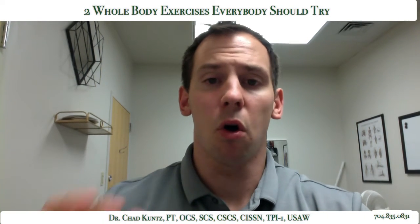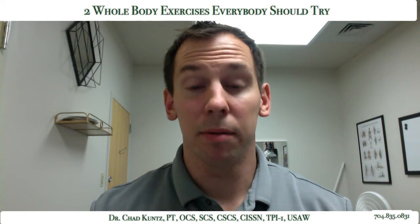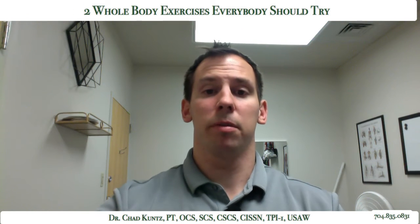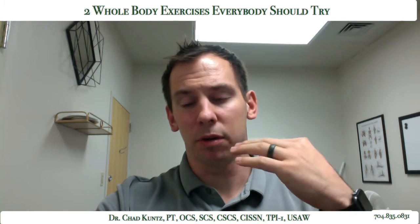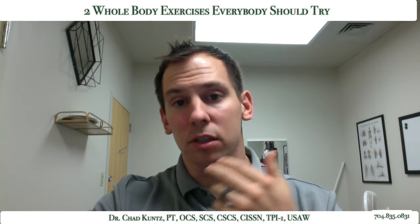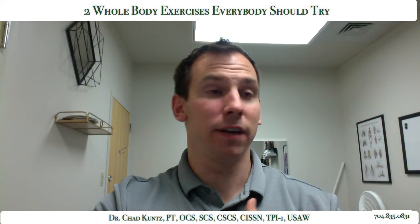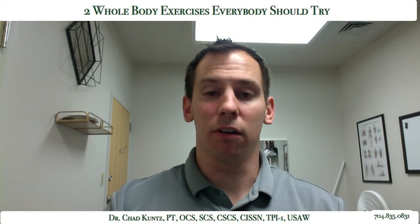So today I want to go over two whole body exercises that everybody should try. My name is Dr. Chad Kuntz. I'm a sports physiotherapist and I just want to walk you guys through two exercises I want to bring to your attention. I think they're great exercises in so many ways — if I could fit every benefit in the title, it would be a paragraph just in the title.